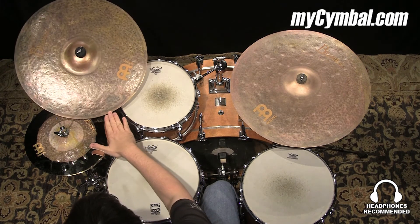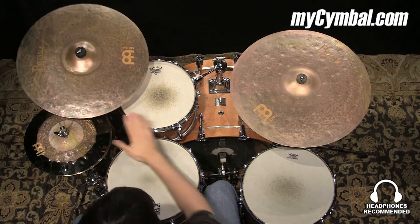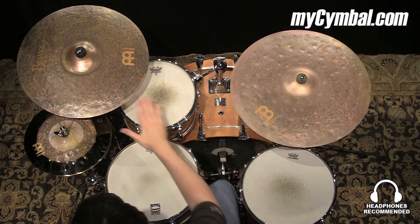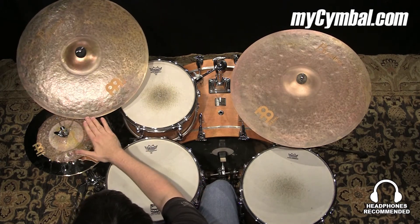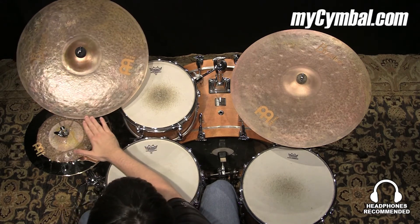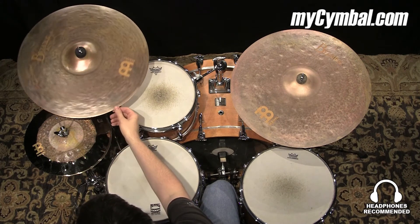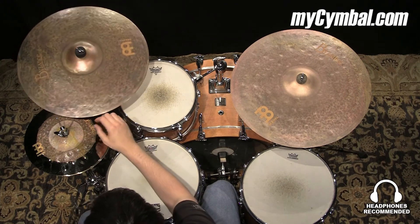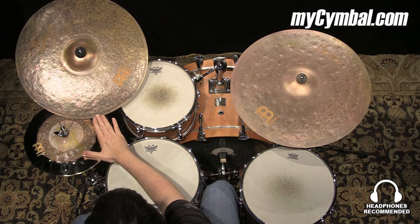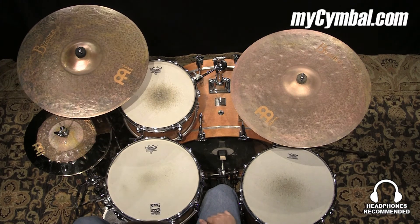In appearance, it looks a little different from the others. Most of these that are sandblasted appear more like this cymbal, but this one actually looks just like a regular Extra Dry. I don't know if it wasn't sandblasted quite as heavily or why the color on this is different, but it looks a lot like the regular Extra Dry. Anyway, sounds great. You can get this exact Meinl 20-inch Byzance Vintage Extra Dry Thin ride only at mysymbol.com.